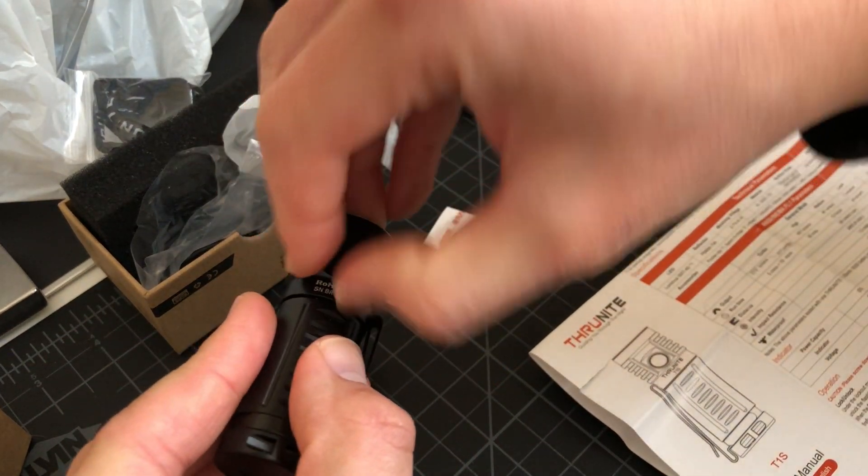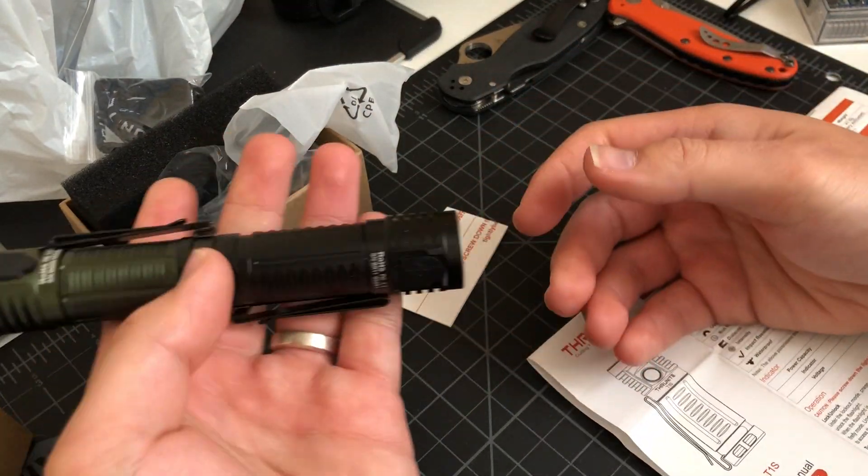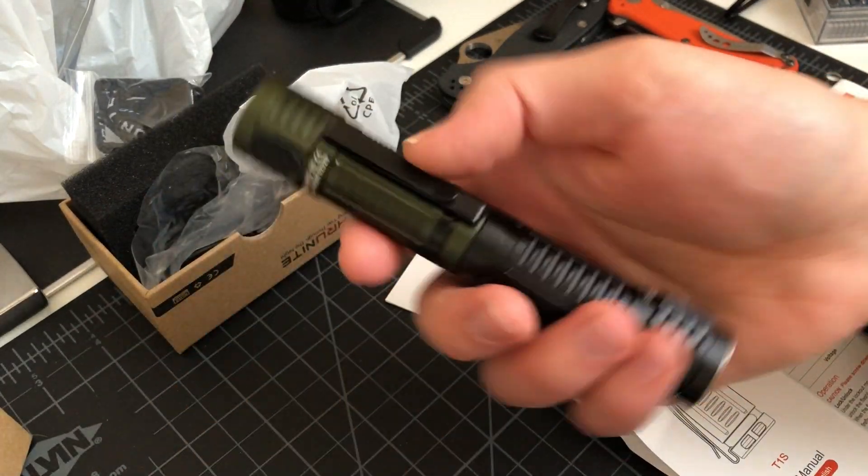I didn't show the charging port yet — there you go. They're magnetic, so you can attach them.